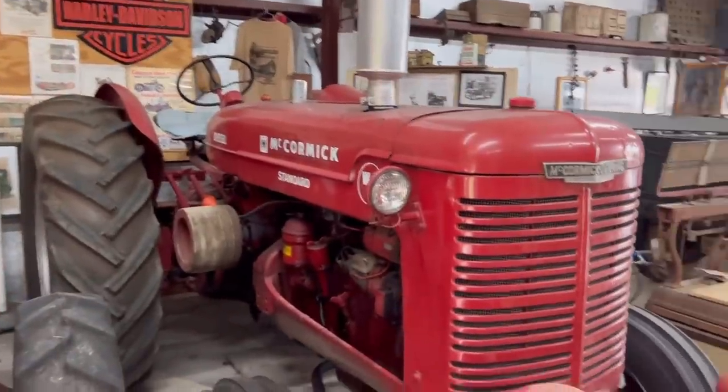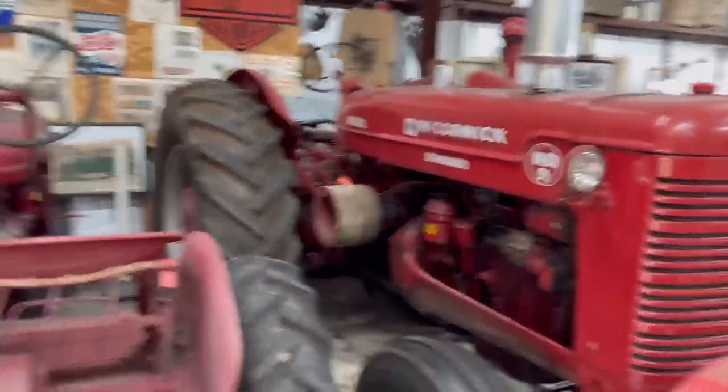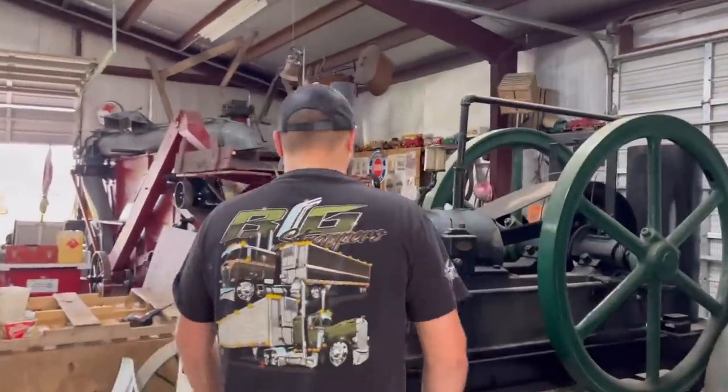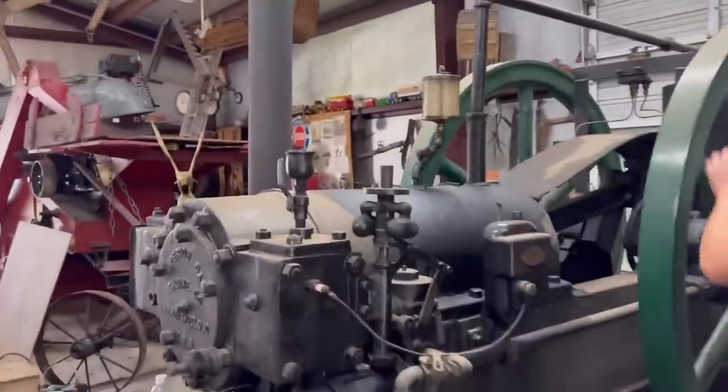Cormac - started up on gas and running on diesel. What? Can you believe that? That's insane. Look at this big boy. It's all history.